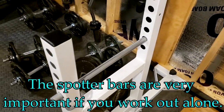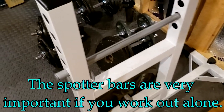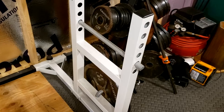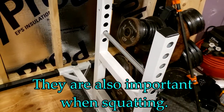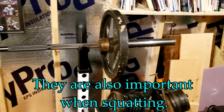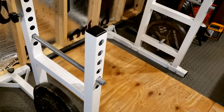These are the spotter bars, and they will help you when you go to failure on the bench. I have these set at a particular height that's perfect for me, and I'll demonstrate how they work. If I'm doing 315 or 275 and want to go to failure, I can just get out from under the bar. Currently I only have 135 on the bar and I'll show you how I could sneak out if I went to failure.